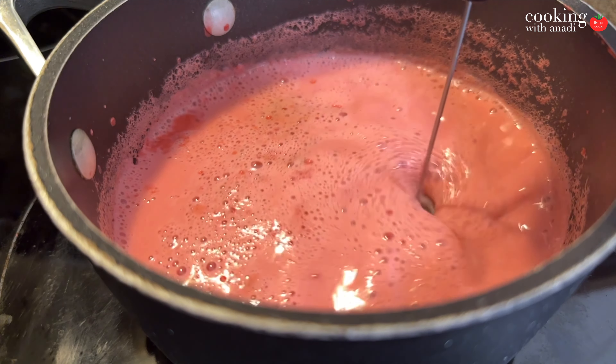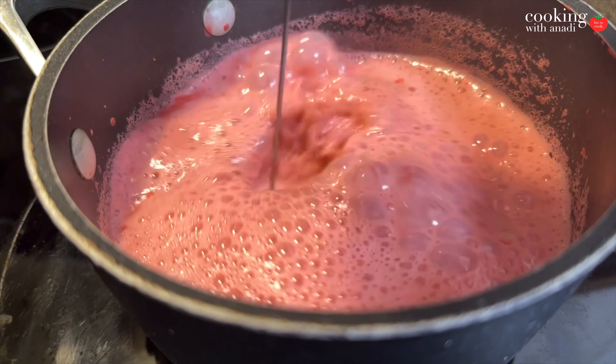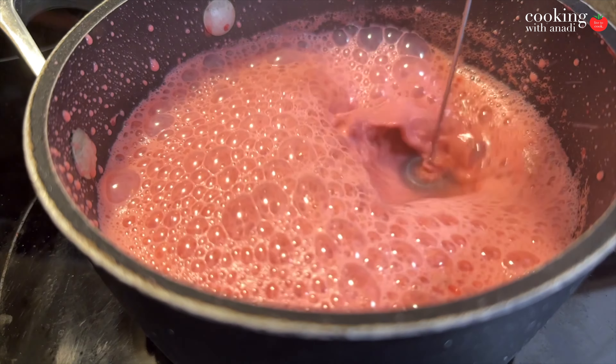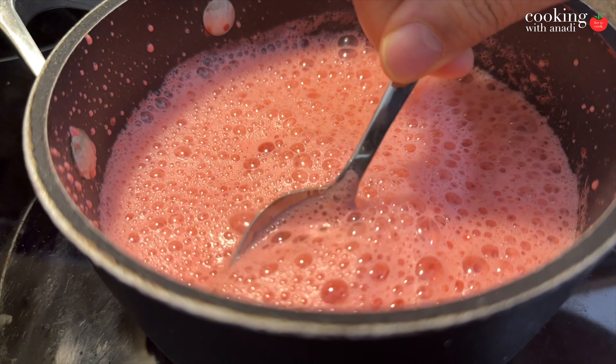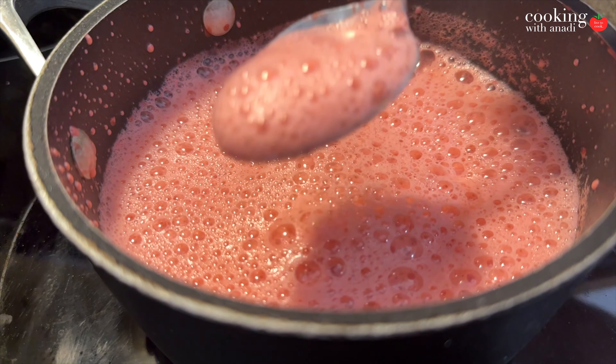Now that our coffee is almost ready, our cookies are ready, and our milk is warm, time to froth it up. Look at that — fun frothing up that milk! I always enjoy using it. Once it's all frothed up like this, just give it a quick taste and make sure you're happy with the amount of sweetness.